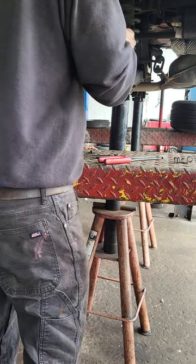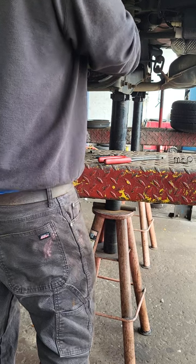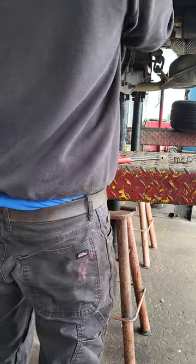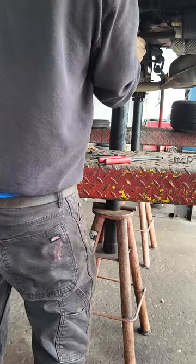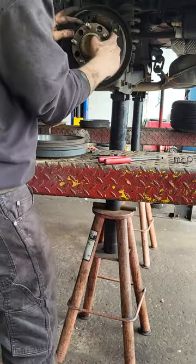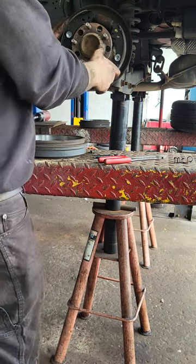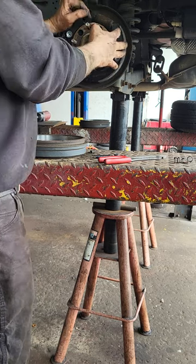It's a good idea if you're not familiar with doing drum brakes to take a picture of what you're doing, so that you have a complete diagram. Once the adjuster is in place, I squeeze it all the way against the wheel cylinder.